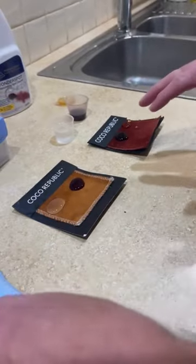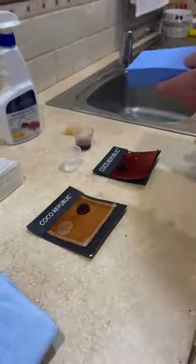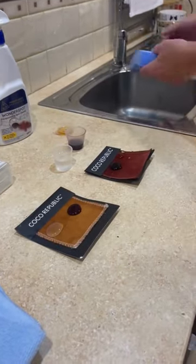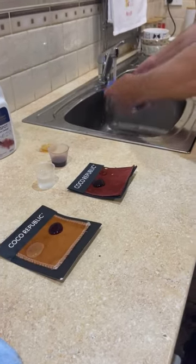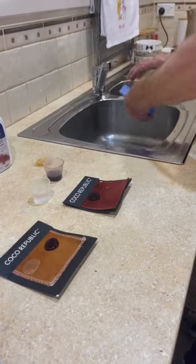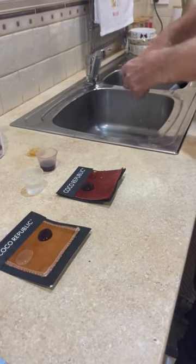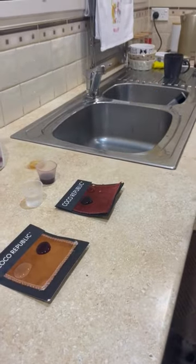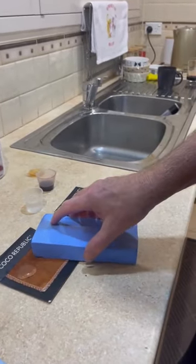Once the spill has occurred, go and grab your chamois sponge and just leave the spill where it is. Take the chamois sponge, get it nice and wet, and once it's completely wet give it a really good wring out. Then come back to the spill and just gently drop it onto the surface.